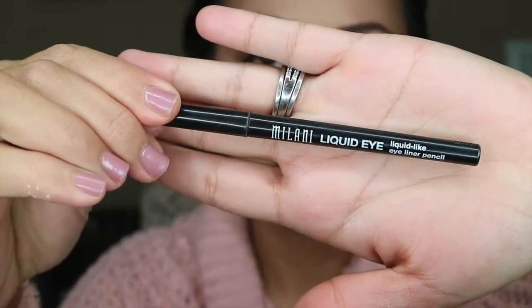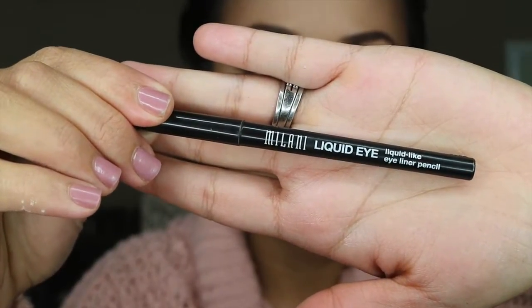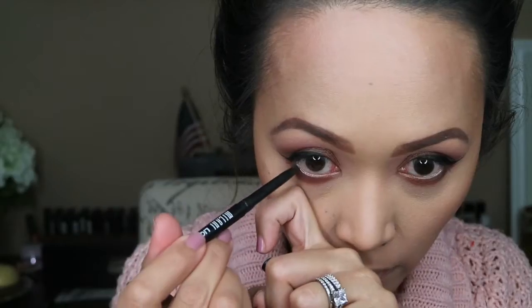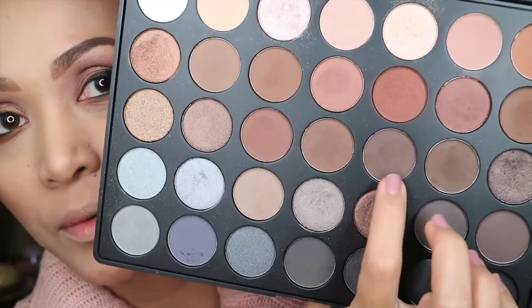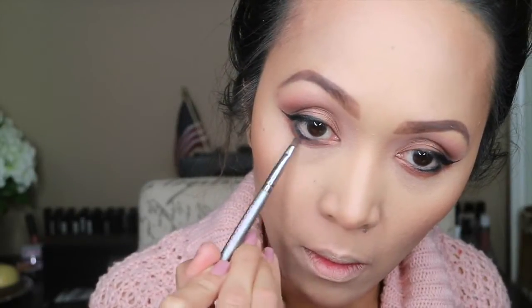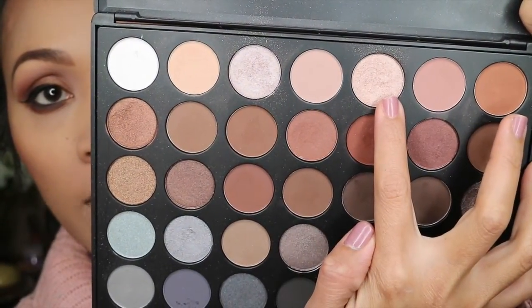And to do my tight lining and my waterline, I'm gonna be using this Milani Liquid Eye. This is in Black. And I'm gonna smudge it with this shadow over here. And for this look, I'm gonna be adding this shadow over here in the inner corner of my eye.